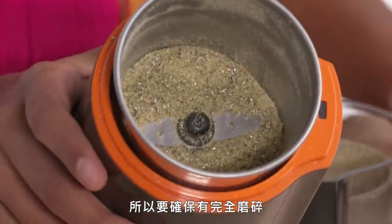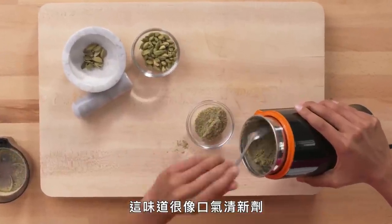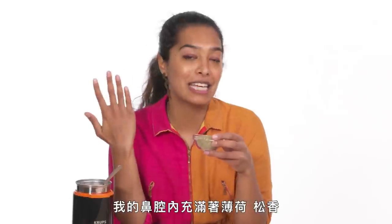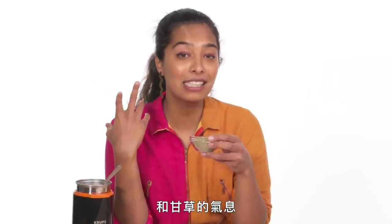For times when I do want the full cardamom flavor I go with the grinder. The seeds grind really quickly, while that outer green fibrous membrane takes a little more grinding, so you want to make sure to really get it. It smells really minty and licorice — oh, it smells like breath freshener in the most delicious way. My nose is completely overtaken by how minty, piney, and licorice this aroma is.